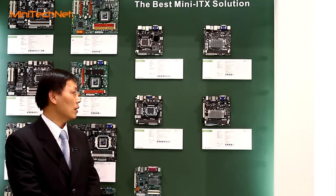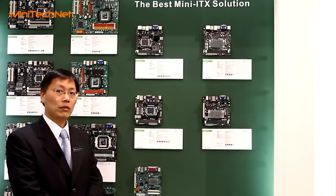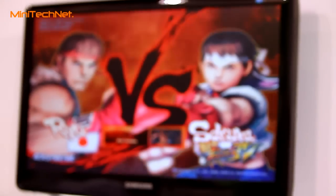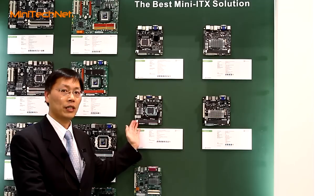The other one is an entry segment platform. As you can see, it also supports the Sandy Bridge CPU. We also consider that the end user can build a home theater PC very easily. The size is very tiny and the function is very powerful, so you can consider using the Intel platform for the Sandy Bridge CPU.